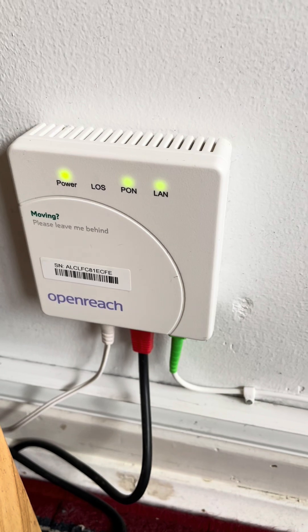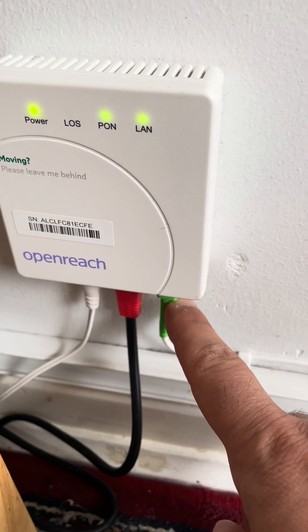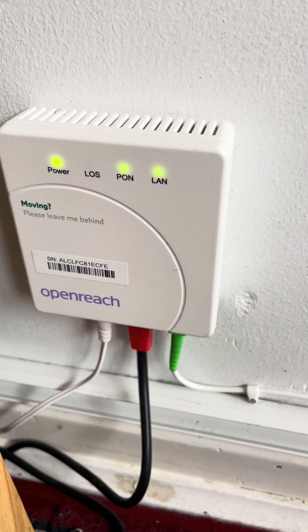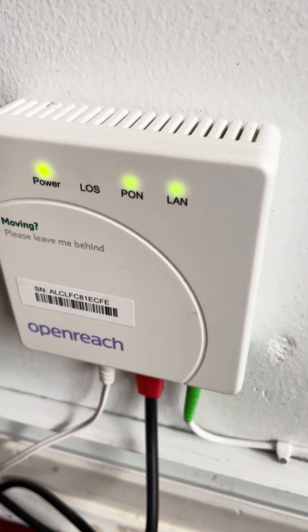The green connection is LAN — local area network — and PON is passive optical network. As you can see, there is also a power indicator.